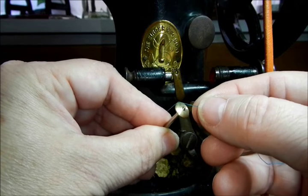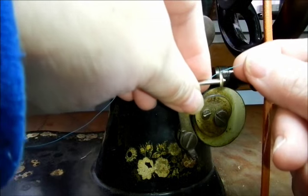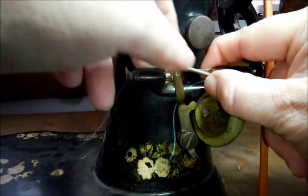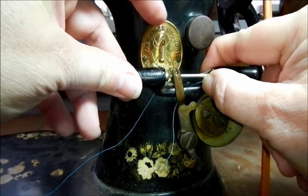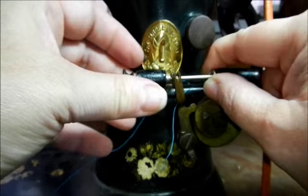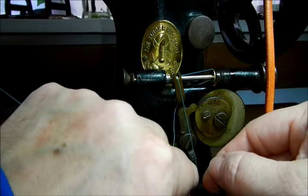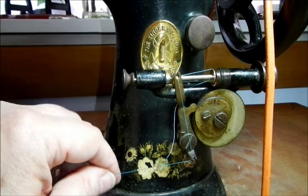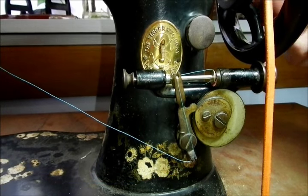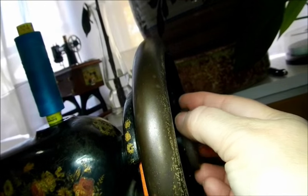Then it's going to go onto the bobbin that gets placed into the bobbin winding area. The first thing I like to do is take the thread and run it across the top of the bobbin. It's kind of tricky. Then I pull out the other end and catch the tip of the spindle in there. Now my thread is caught here and I'm going to trim away this extra thread.